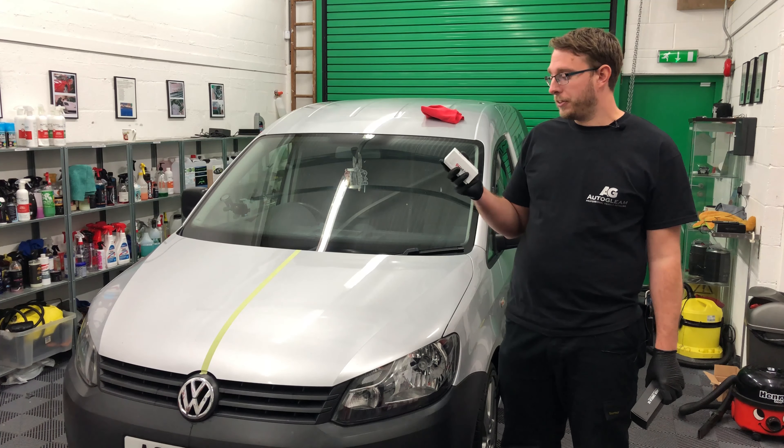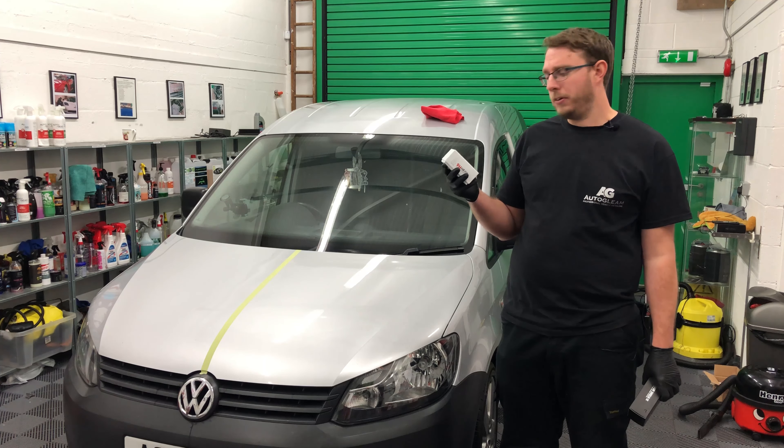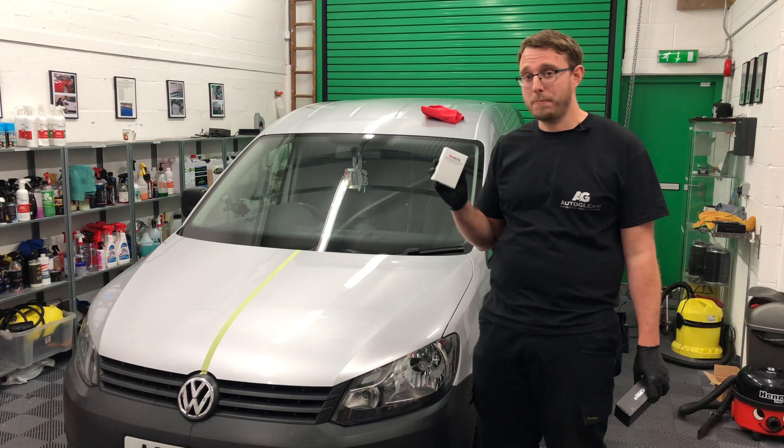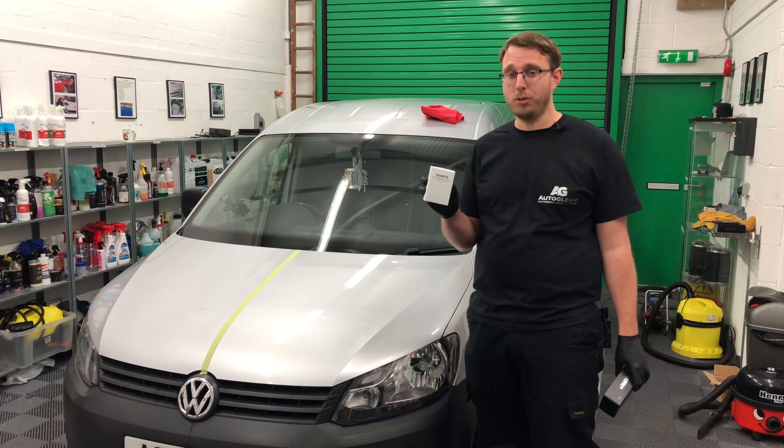We're now going to apply the ceramic coating to this half of the caddy's bonnet. We just noticed a little feature we hadn't noticed before — it's got a little pop-top on the bottle, which is very useful. One of the things that happens with ceramics is if they're left exposed to air, they tend to dry out and turn crystallised. It's nice that you can quickly seal it when you're not using it, and while you are using it it allows for a nice even droplet distribution. We're going to apply a few little droplets to our suede now.